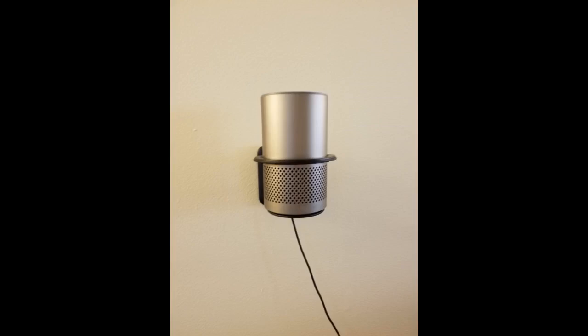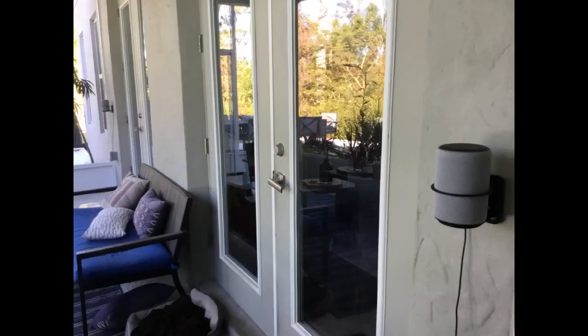Perfect for what I wanted. Awesome mount, very good quality and easy to install, and the price was right. I highly recommend this product. Easy to mount and holds Alexa perfectly. Nice to finally hide the cord.